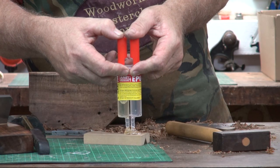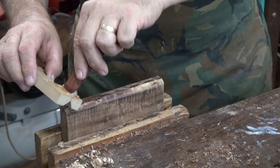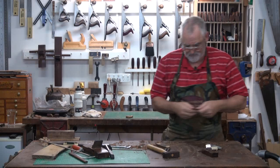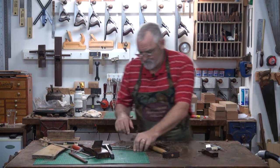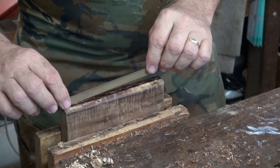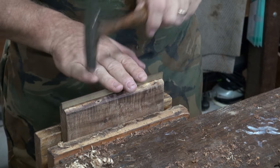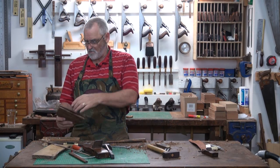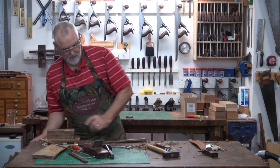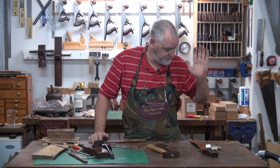Now, just mix up a bit of glue. Put the glue in — nice and deep if we can. Make a makeshift scraper out of the bin to take the excess glue off. Get the brass — home all the way. I'm going to leave that sit until it dries, and then we'll drill a hole in it, put a handle in it with a wedge, and we're finished.